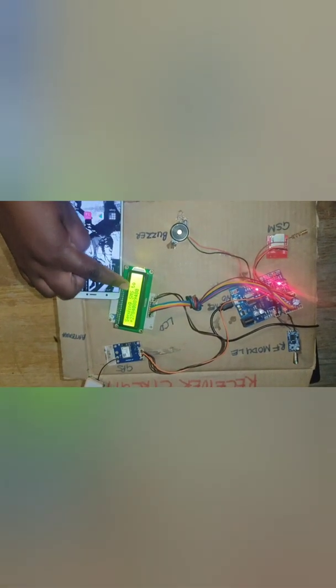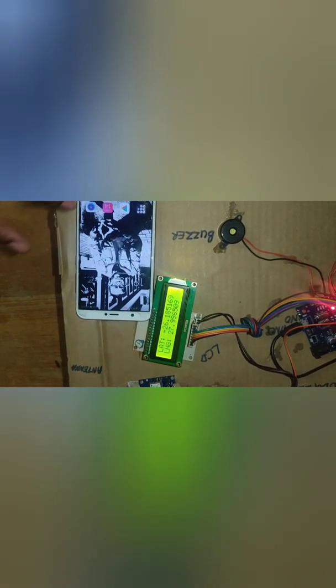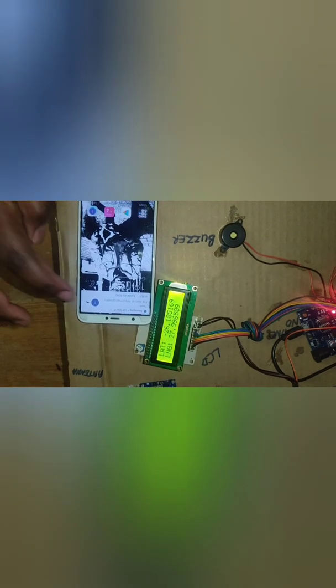Now I'm switching on the flame. The flame sensor has a second light — it implies that a fire has been detected. As you can see here, there is a fire alert warning and a message is being sent to the number provided. On this phone, you can see there is a message that just came in saying fire alert at... these are the coordinates of the location of the fire.